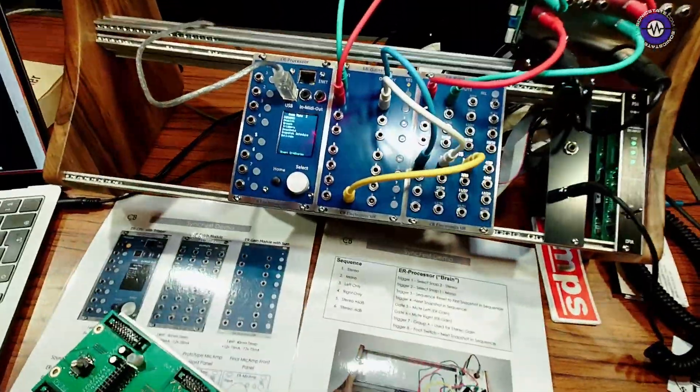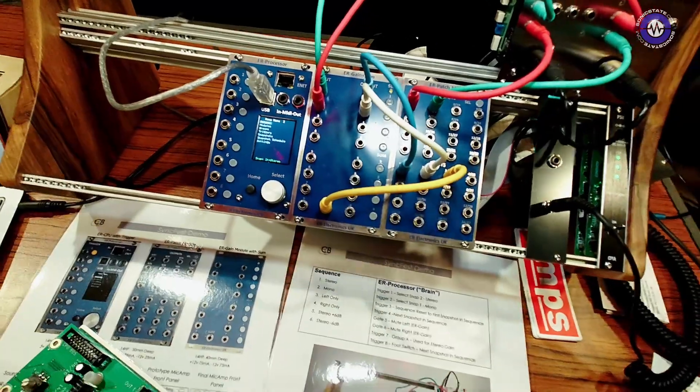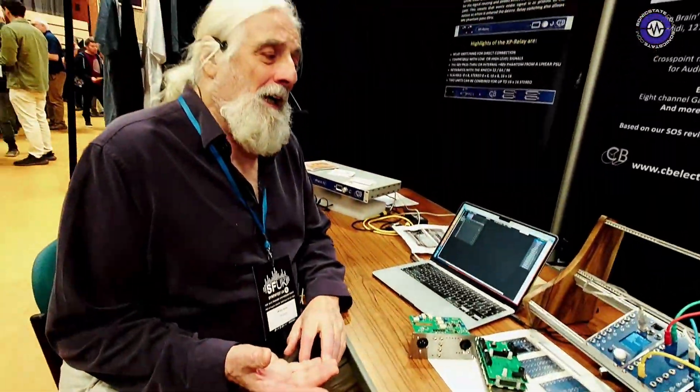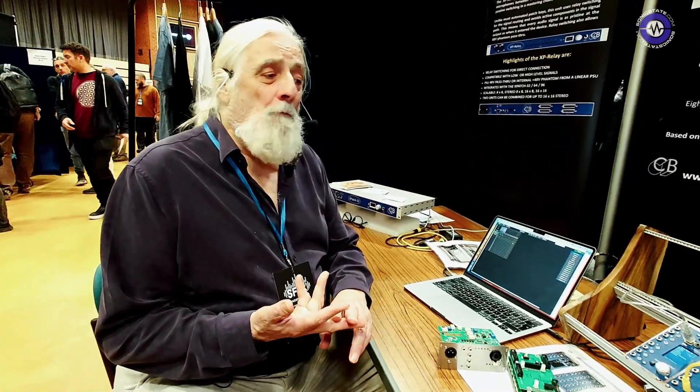So this is presumably DC coupled, right? Yes, DC coupled, so you can put anything through it — control volts, triggers, or audio.